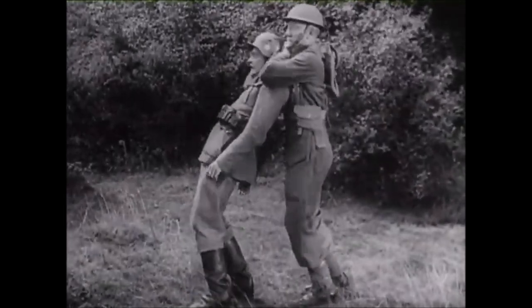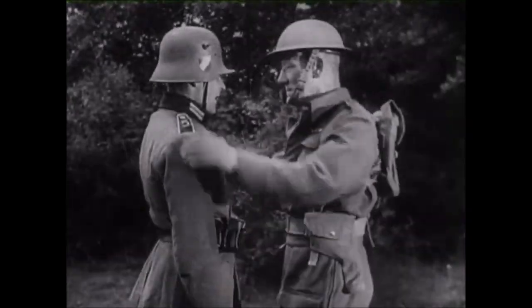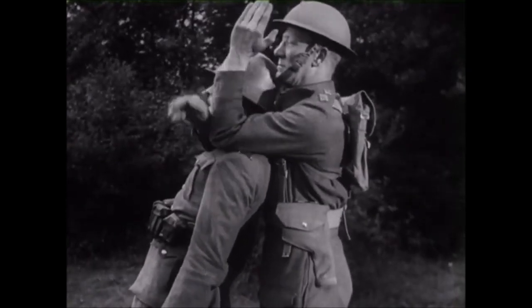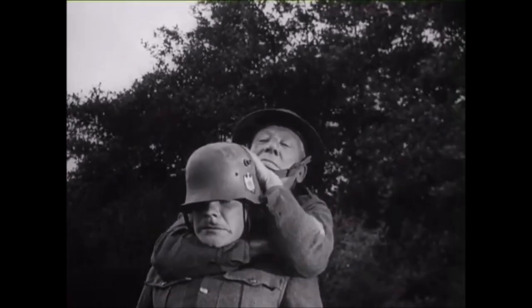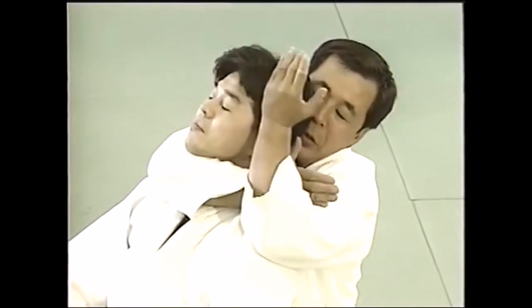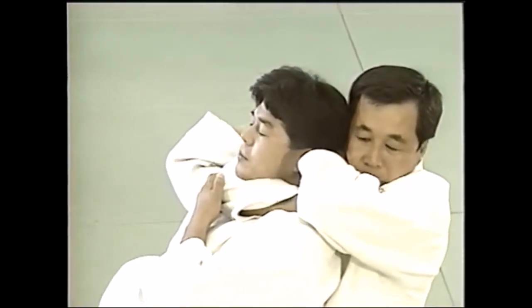This is your classical rear naked choke. You just rotate them and you have the arm already across the neck, and from there you do whatever variation of rear naked choke. You have two options: this one which has the forearm on the trachea, and this one where you actually block the blood flow to the head — it's a very effective strangle and choke.